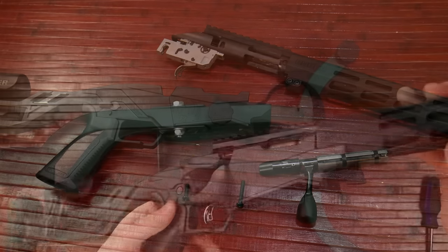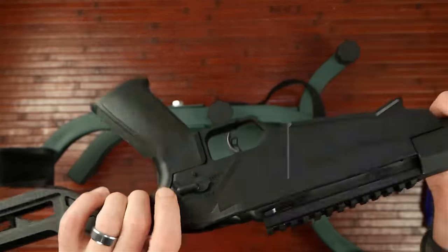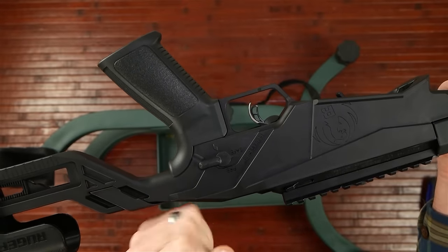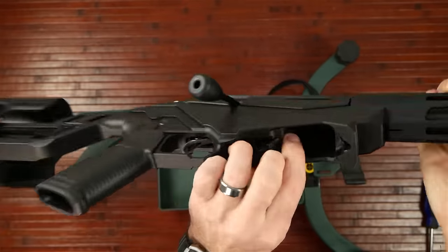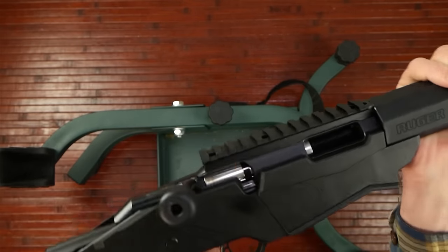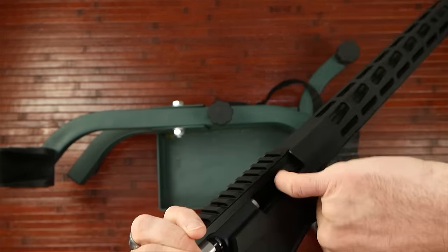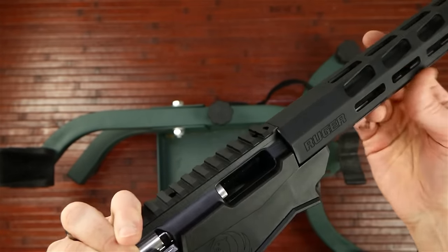First thing is to check and make sure that you're empty. You want to make sure that you are set to safe. If you haven't cocked this back, then the safe will not go on, so you'll have to do that first. Next, take out the magazine. Bring the bolt back to the rear and then physically inspect the chamber — look in it, see that it's clear, put your finger there and feel that there are no rounds in the chamber.